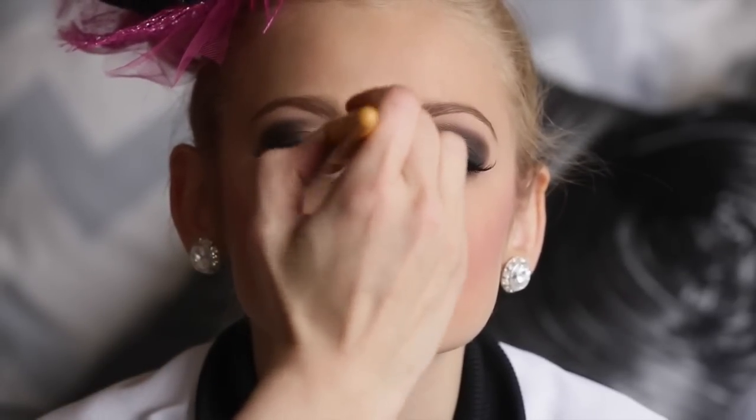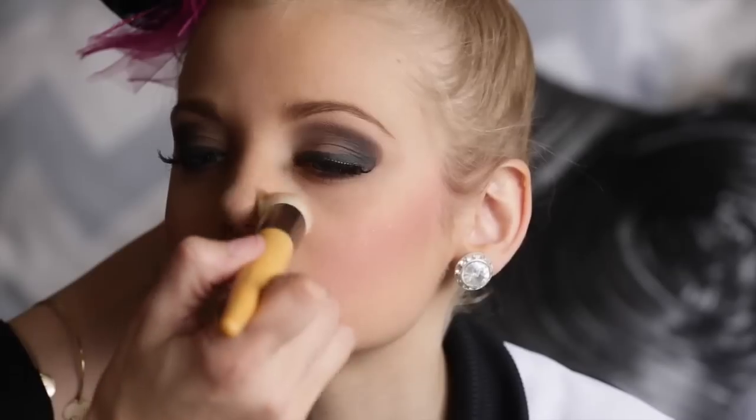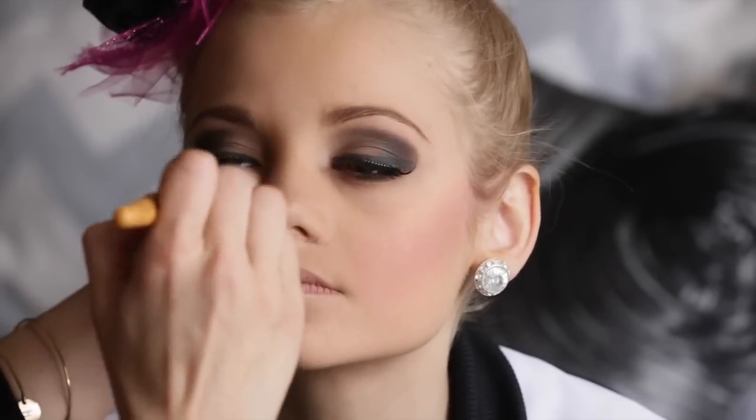Then I use a highlighter from NARS — my favorite highlighter. It's in a little kit and it's the highlighting blush powder. I apply it to the upper eyelid and above the blush to make those cheekbones pop. Then I use the Hoola powder again, tap off the excess, and apply the darker color on the left and right side of the nose to add definition.